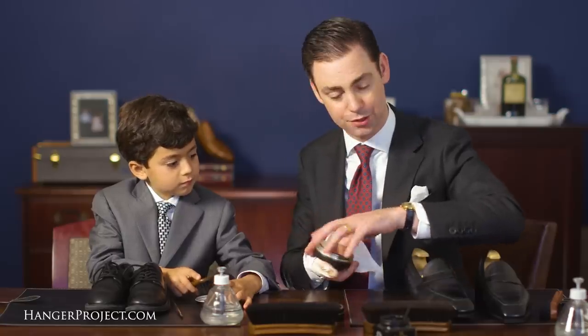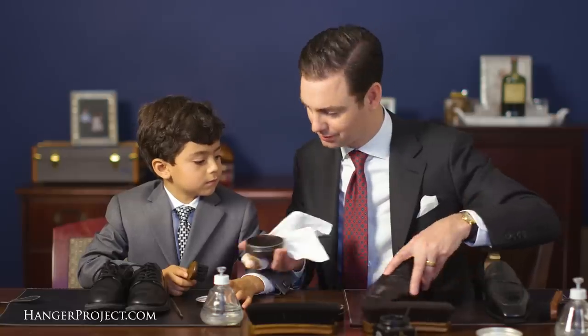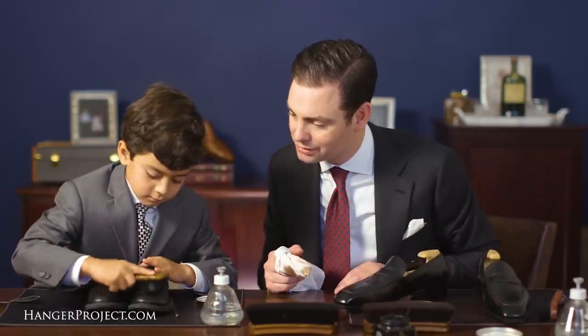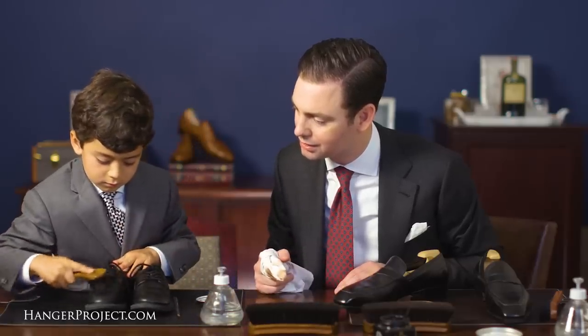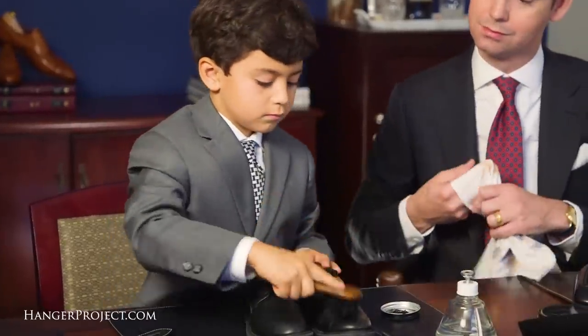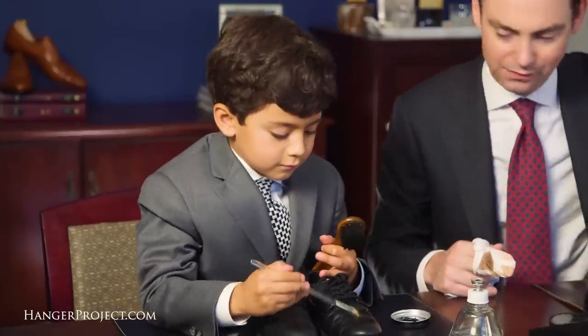I'm going to be using some of our mirror gloss. Since these are new, I'm going to shine them up a little bit. Put a little bit on the dauber. Now rub it all in the shoe. Get a little bit on the other shoe just to spread it out. Now really brush it in there, Nathaniel — all the way around the shoe. You've got a little brush.